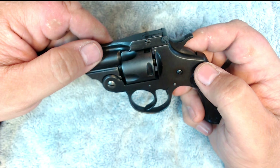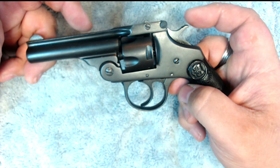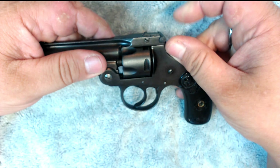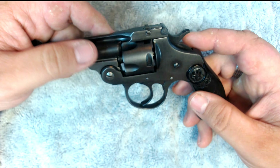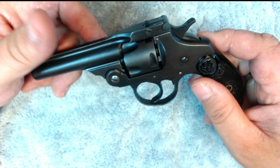What guys used to do when trying to sell these was they'd have bullets in the gun and hit the back of the hammer with a hammer to prove that it wouldn't go off. It was just a little gimmick that they used.